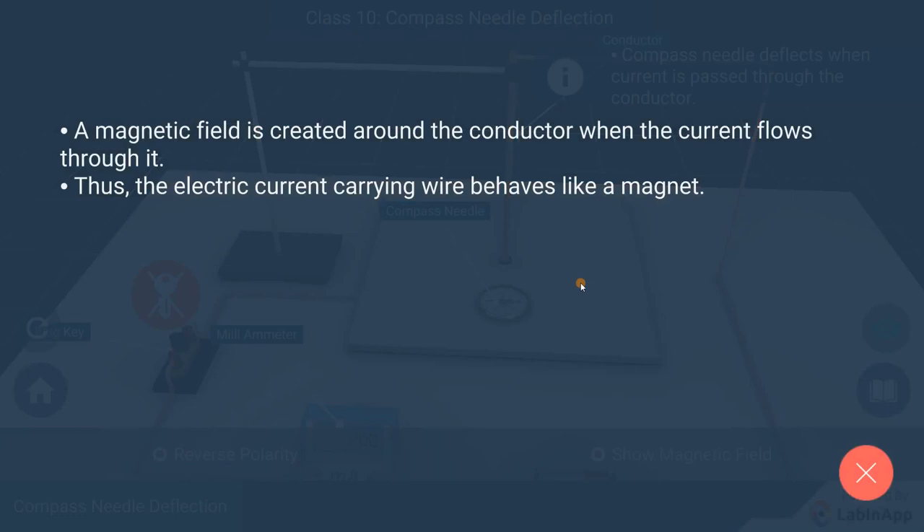Thus, we can conclude that the electric current carrying wire behaves like a magnet.